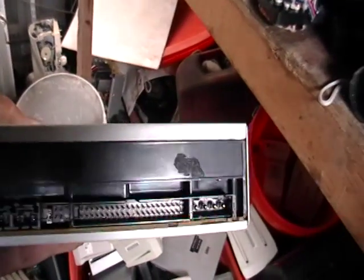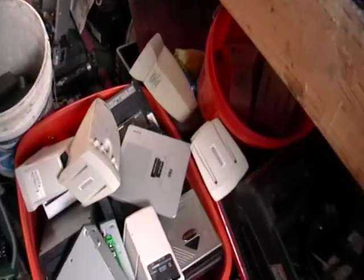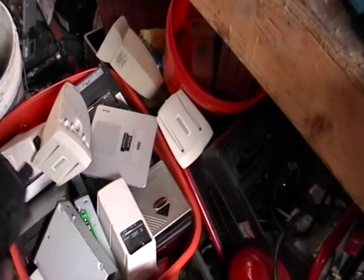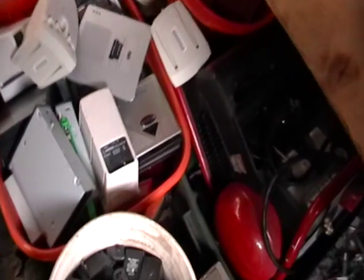Here we have some DVDs. If you look behind it, all that back there is gold. And you can see I have a bin full of that. I also have a bin full of these AC adapters. In here there is a lot of metal — a lot of aluminum and some copper in here. If you saw it in one of my other videos, you'll see it too.